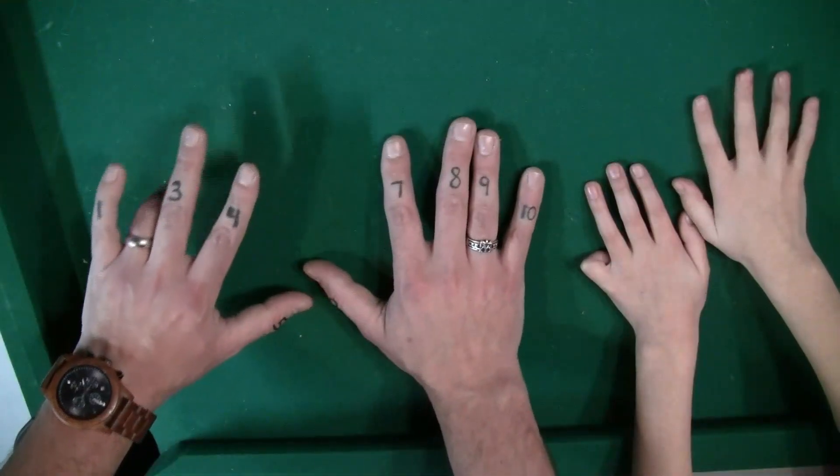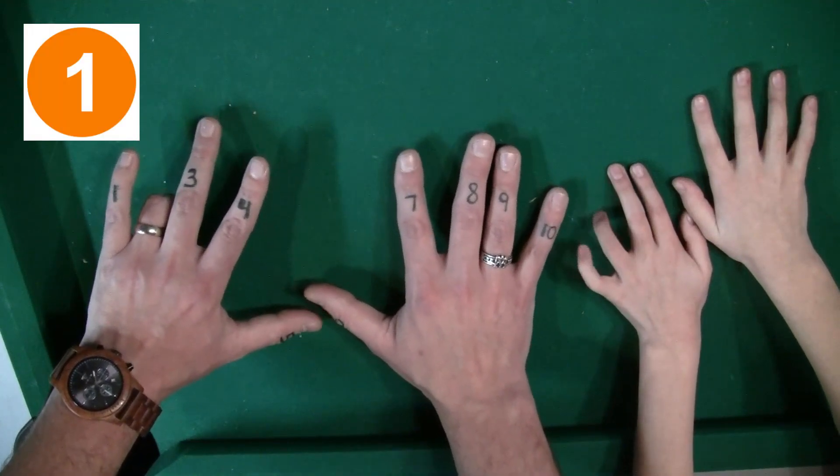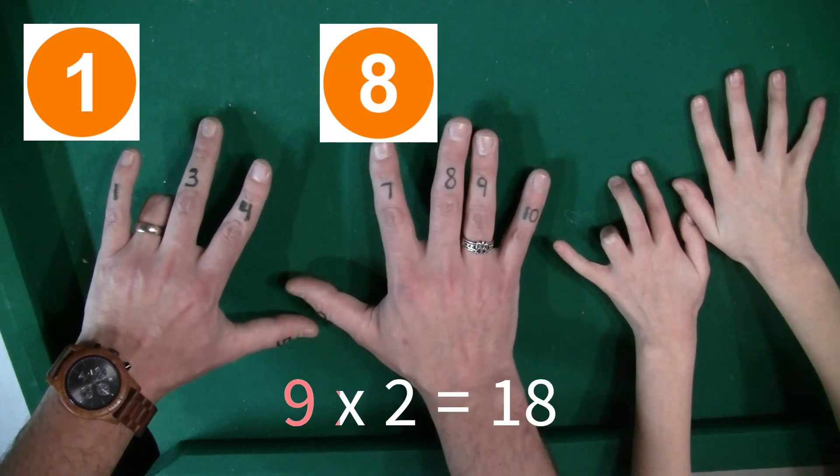9 times 2 — you put down the second finger. The first number on the left of the finger that's down, that's one finger, and then on the right it's 8. So 1, 8 — 9 times 2 is 18.